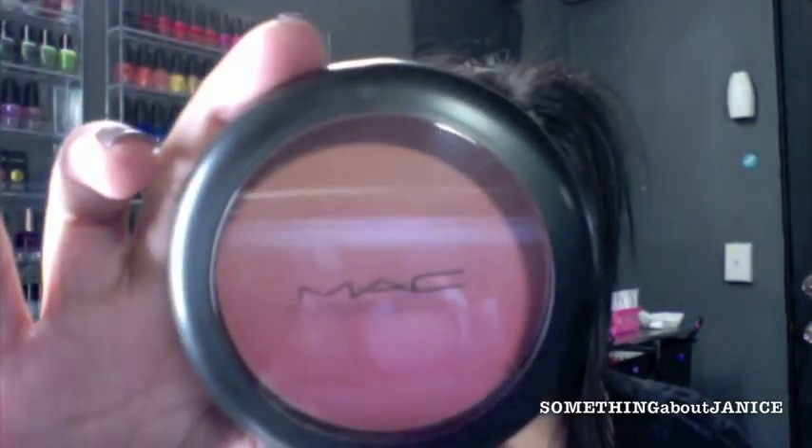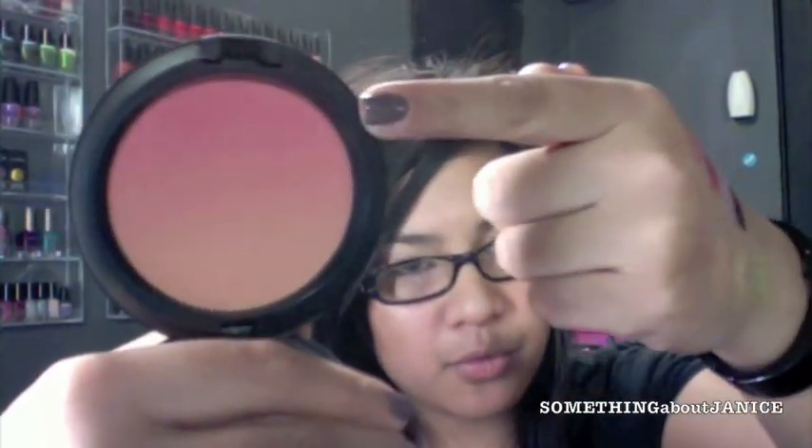I also got from that same coral collection the blush ombré. You can see the gradient in there — it goes from a light light peach and it gradients towards a more corally orange pinky color. I also wanted to pick up the other blush ombré from the amber collection, but I had to hold off — I was spending a lot. Maybe next time.